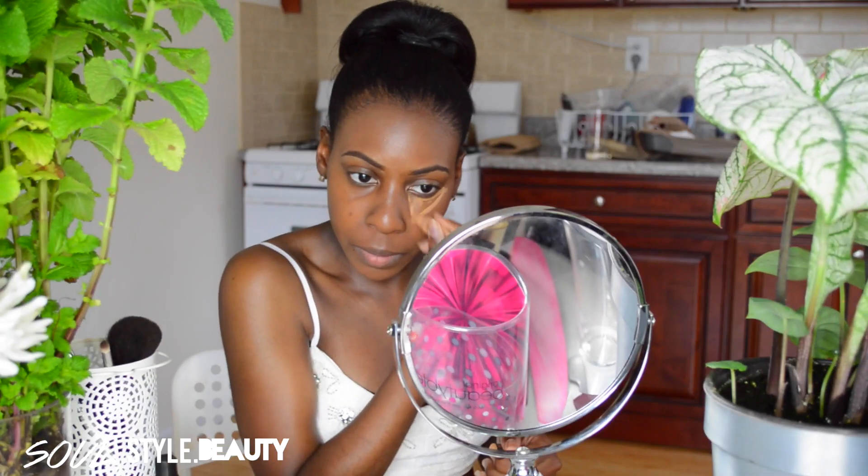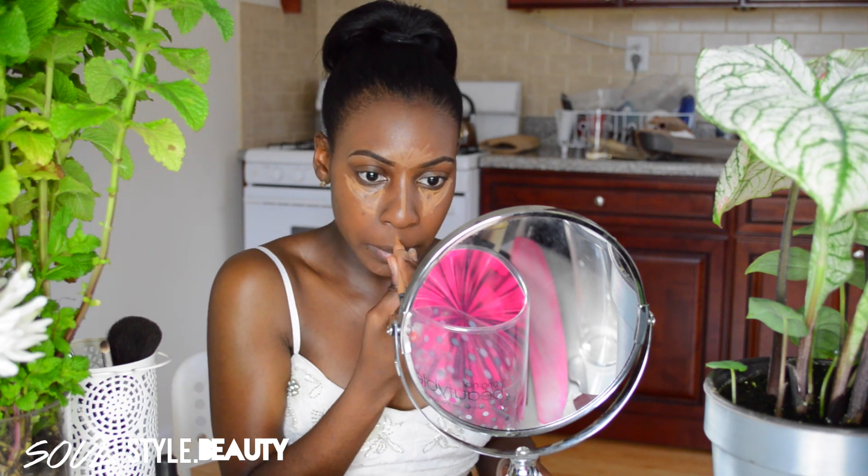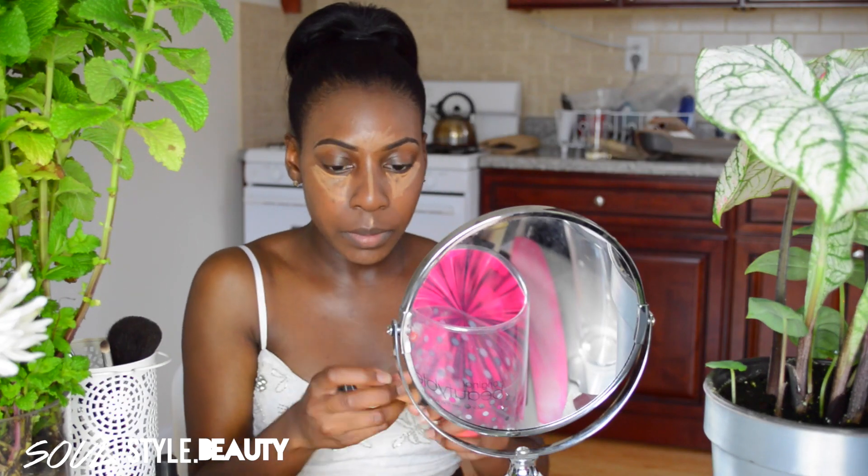For the summertime you want a highlighted face, so I'm going to use my L.A. Girl concealer in Fond. After applying it, I'll be blending this concealer out using the original Beauty Blender sponge.